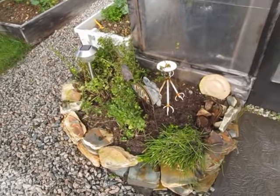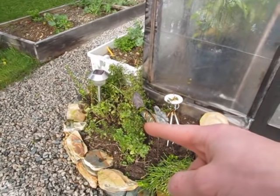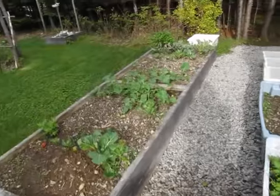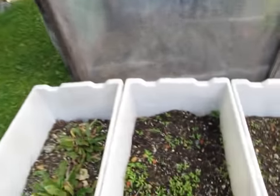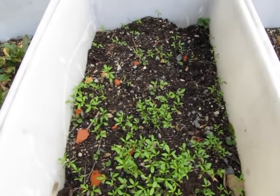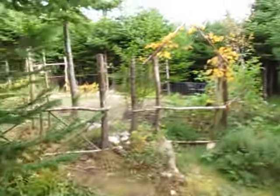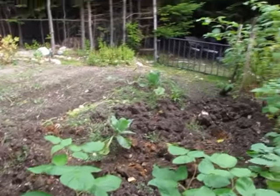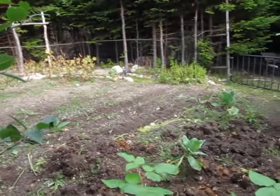I just removed my Chinese lanterns from this herb bed because they were taking over everything, and I replanted the oregano and ginger mint here. Most everything has gone out of the raised beds now — we've been eating from them. What's funny is there are still some new seeds sprouting from coriander and cilantro. The backyard is pretty much cleaned out, with a couple of Brussels sprout plants still there, and we dug up all the potatoes.